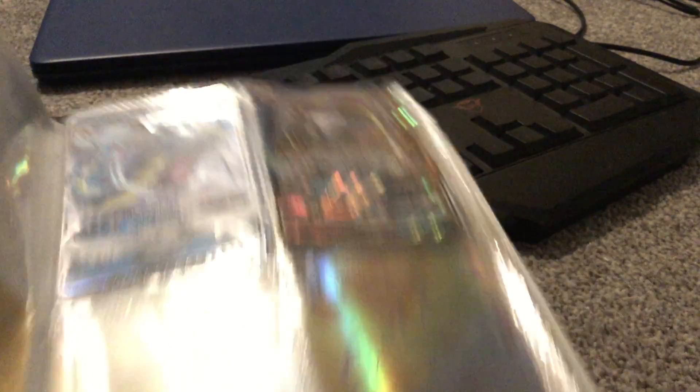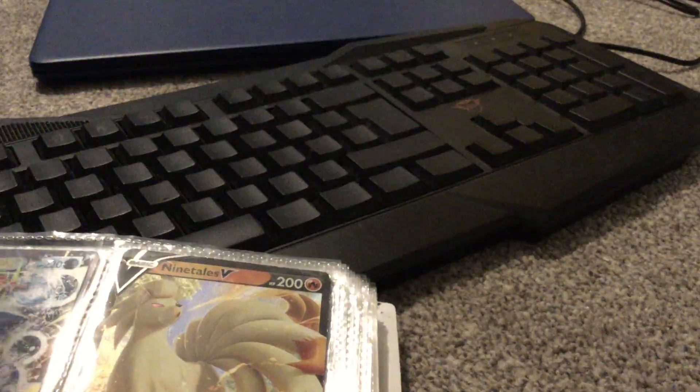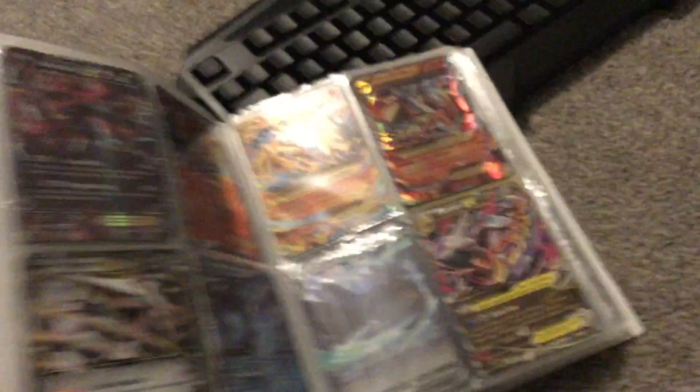Dad just makes things a whole lot worse. So that one's from 2016, that Charizard right there — one of the best ones.